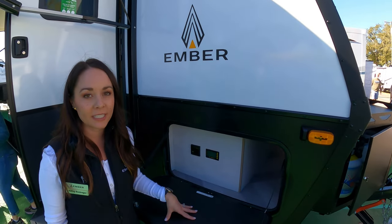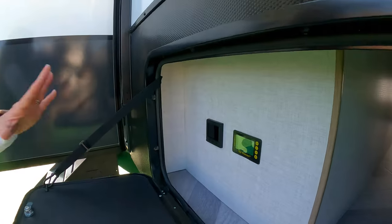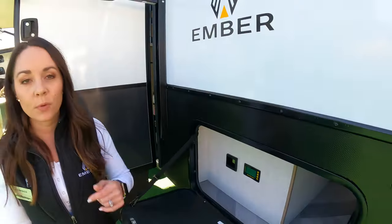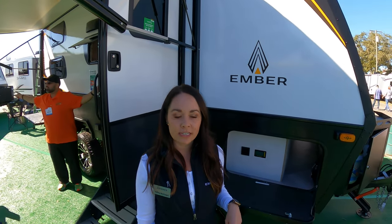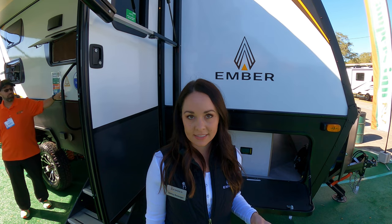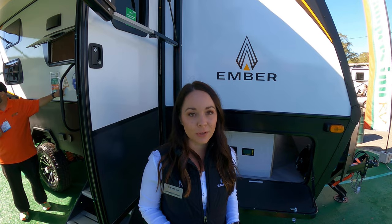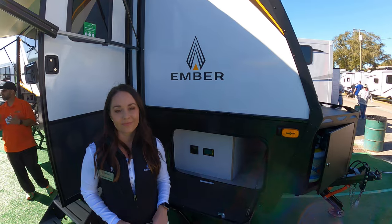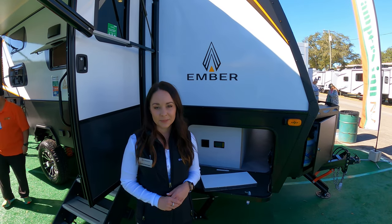Also on this unit we have equipped it with our max solar package — this is an upgraded option. Here you can see the battery monitor and the inverter. Up top on the max solar package there are three panels, 190 watts each for a total of 570 watts. You also get two Battle Born lithium-ion batteries, with the option to add an additional two batteries if you really want to extend your battery power. I'll be linking all this in the description box below so you can get more in-depth with some of the options that Ember offers.